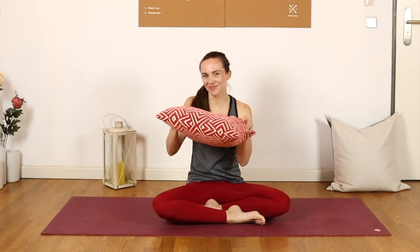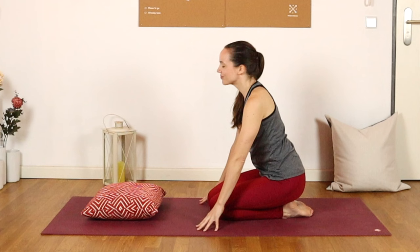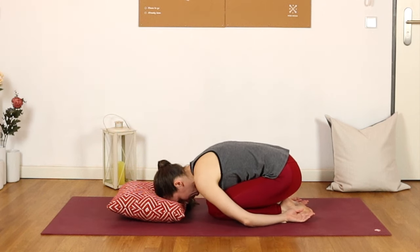Welcome to this 10-minute yoga practice for period pain or pain during your menstrual cycle. My name is Joelle, and I would recommend having one or several pillows with you today just for additional comfort. Once you're ready, meet me on the mat in Child's Pose, keeping the knees together, sitting back towards your heels, arms alongside the body. You can either rest the forehead to your pillow or to the mat. Close the eyes here and begin to tune into your breath, feeling the compression of the womb space against the upper legs.